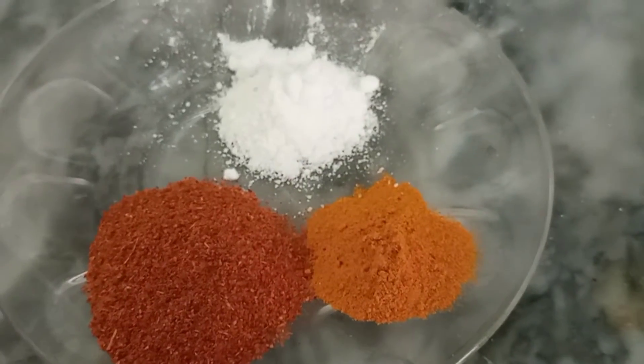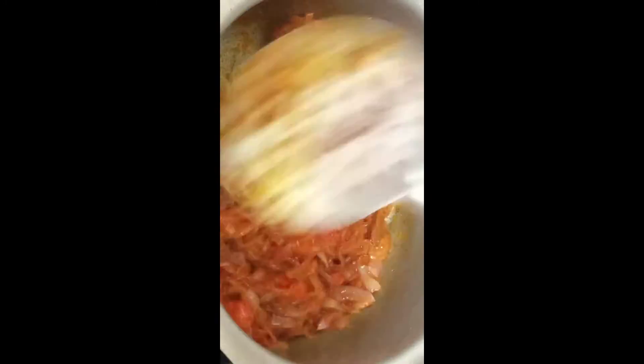Add red chili powder, turmeric, salt - mirchi, namak, haldi. Mix round and round. Now add the fried bindi into the masala.